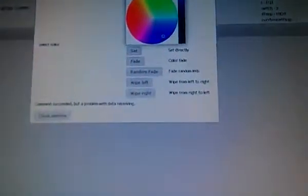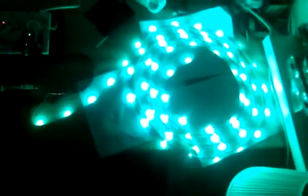The next functionality is the wipe. We can wipe from left to right and from right to left. It's now yellow, so we go to blue with a little bit faster wipe. As you can see, it's going to fade to blue. It's now going from the outside to the inside, from left to right. And now we're going from right to left with green — from inside to the outside. This can also be done at different speeds.